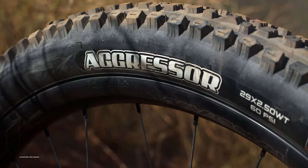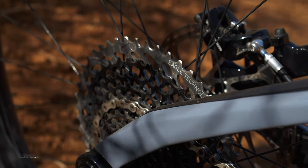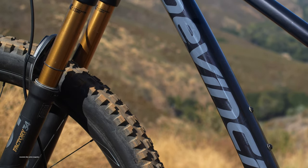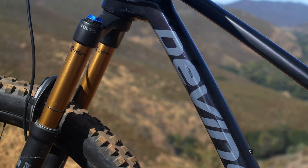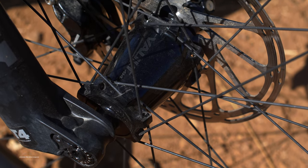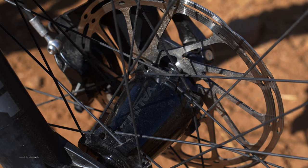The type of rider that will get along best with the Django is one that rides all types of terrain. DaVinci built this bike tough enough to handle the roughest trails while still appealing to the average trail rider. More advanced riders may want to equip this bike with a bigger shock and a Fox 36 fork, while mid to entry level riders will find the Django's current trim well suited for long days on the trail.